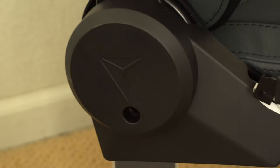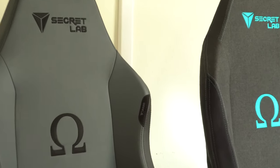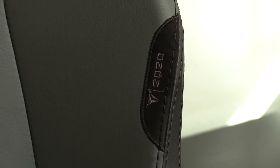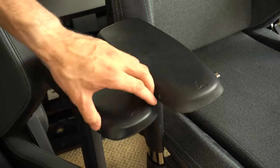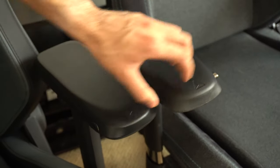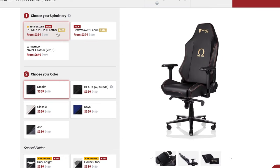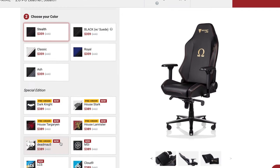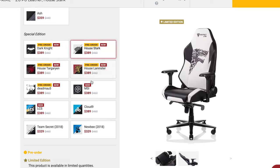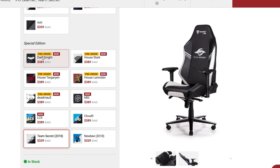What makes the 2020 series different from the previous 2019 ones is this cool engraved 2020 logo right here next to the Secret Labs badge. And it now has a new 4D armrest. Unlike the soft weave fabric, the Prime 2.0 PU leather material is available in a variety of different looks. There's a ton of different color options to choose from and they have a lot of cool limited edition pre-orders available for the next batch, like the Batman series chair. I think this design looks badass.